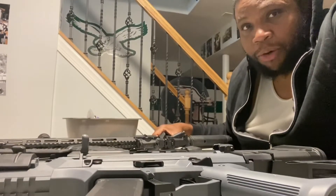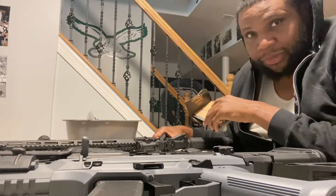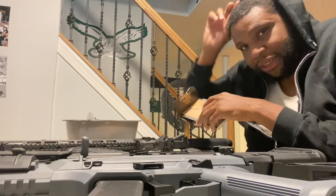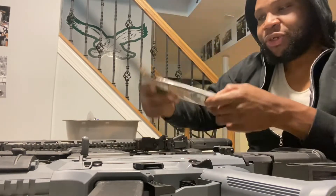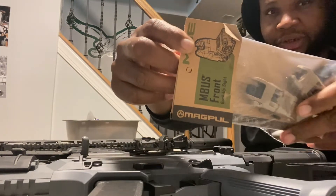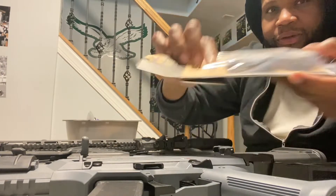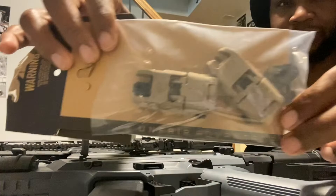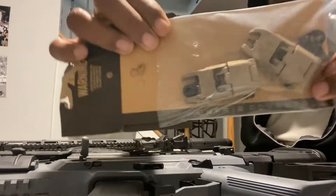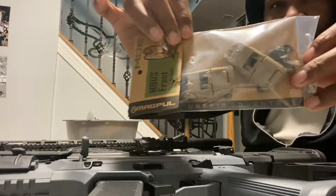I bought myself a new toy for my birthday and I'm going to give you guys a chance to guess what it is first. It's a firearm, and these embossed front and back sights will be used on it.